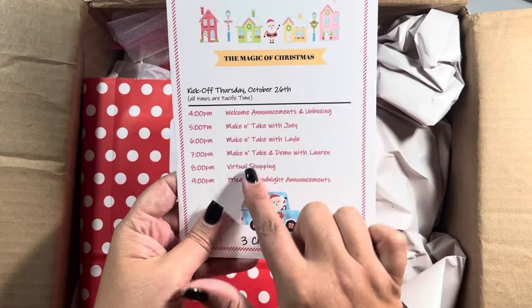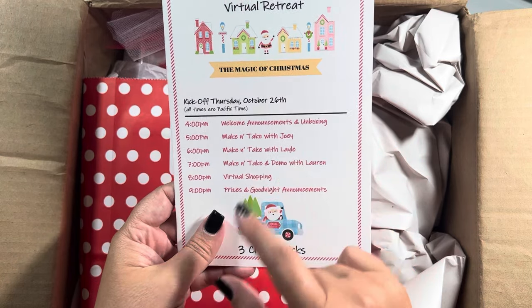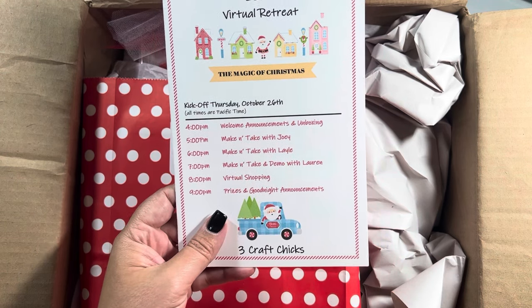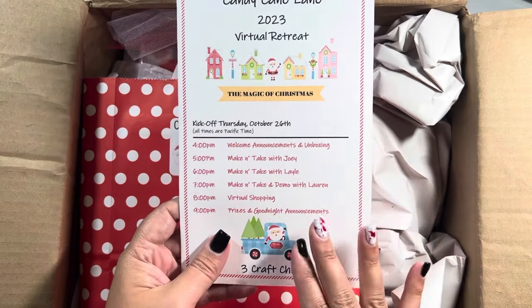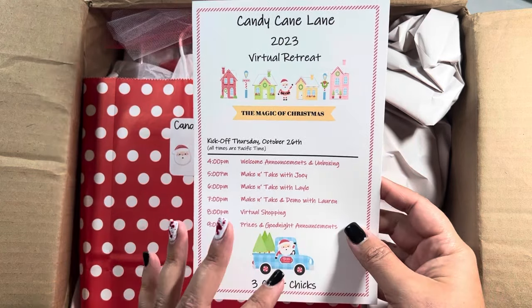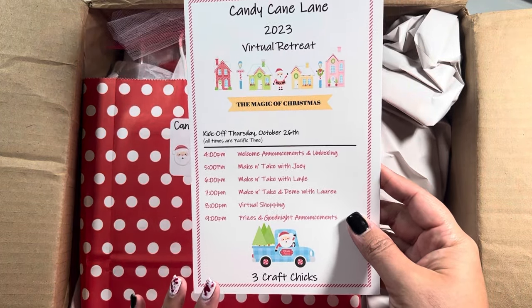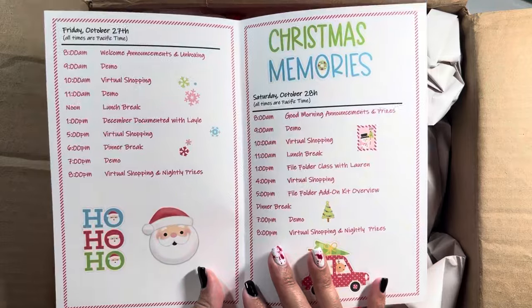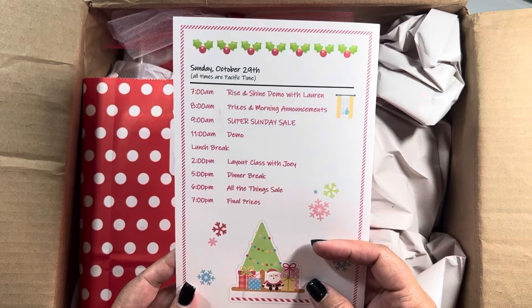We are doing make-and-takes with three designers. Joey, I believe, works with Doodlebug. Leo is Leo Concord with Leo by Mail. And then Lauren — I think her last name is Seals — is the daughter of Michelle Craft, who owns Three Craft Chicks. Those are the three designers for this retreat. You definitely want to make sure that whenever you're opting into retreats, it's something you want to partake in.